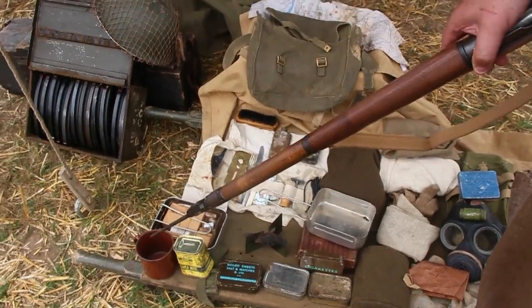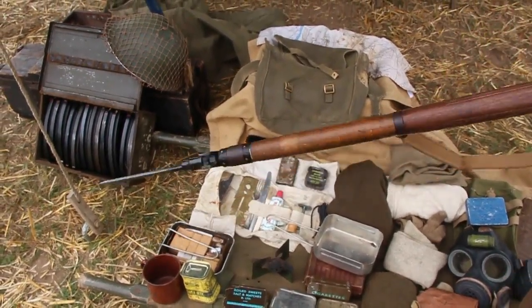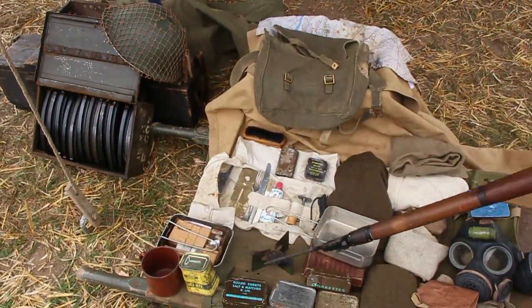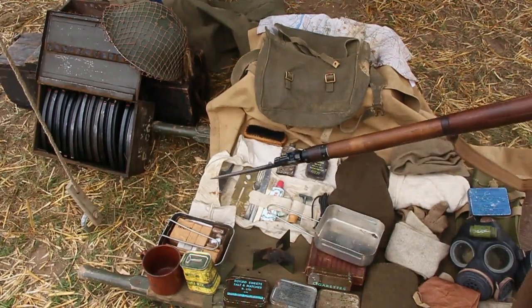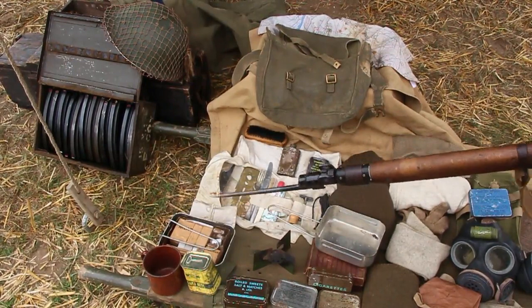The most important piece of kit the British soldier carries: the mug, one pint. Also, of course, his mess tins, his tea ration, and 48 hours' worth of ration packs in the composite style. Although the British Army did prefer to issue food as fresh as possible, as it was cheaper.